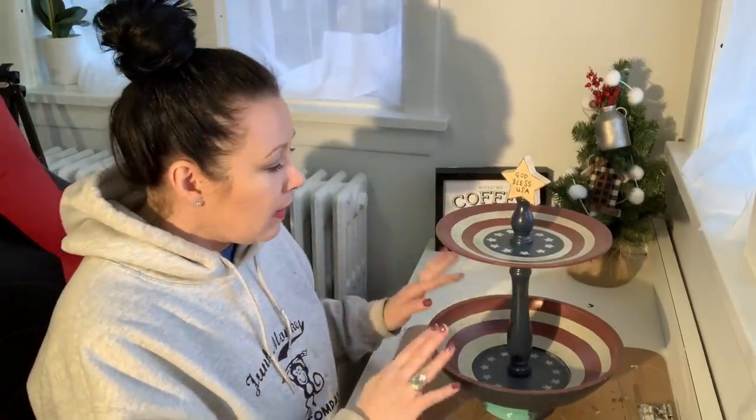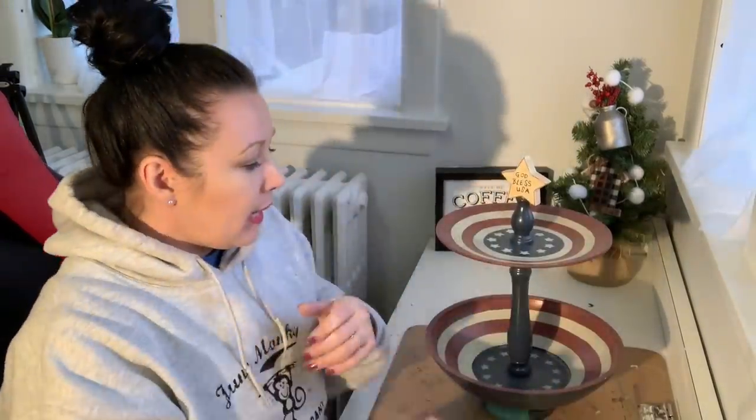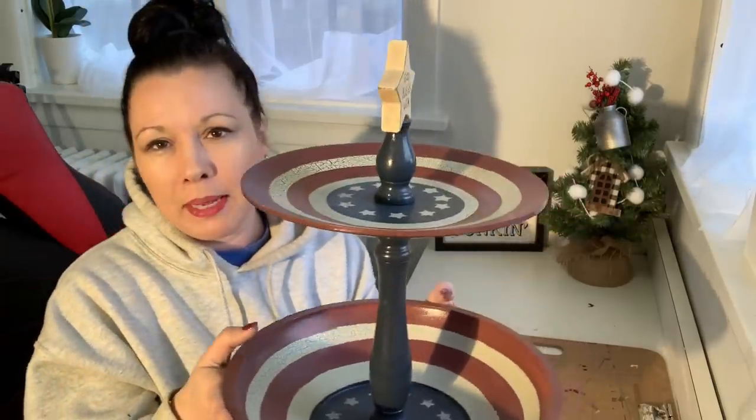I recently got this on a thrift store haul — I think it was a Goodwill. I paid $4.99 for it and I loved it. It's in the vlog where I couldn't describe what it was. It's a two-tiered tray — it's got like a plate but a bowl on the bottom. We got that figured out!